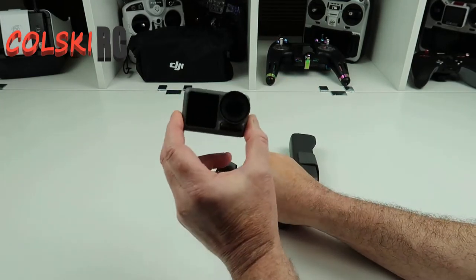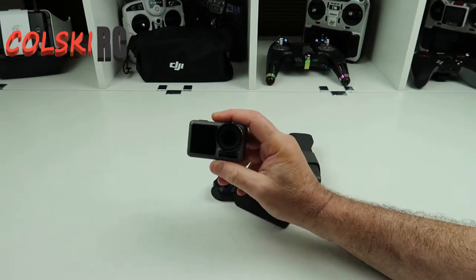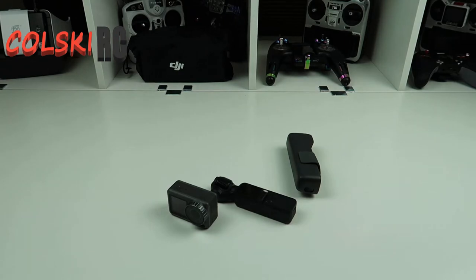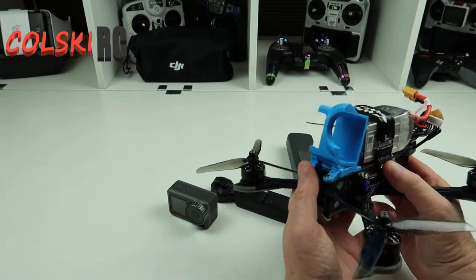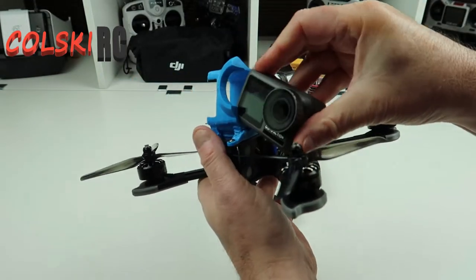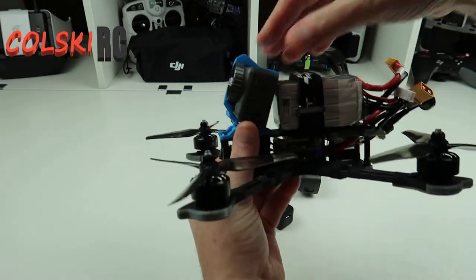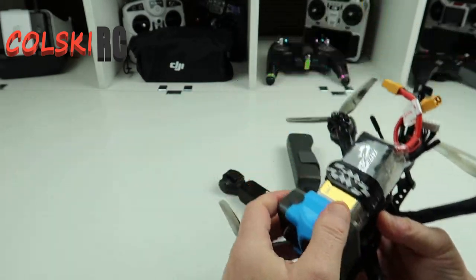The other thing is I now fix the Action to my drone — I have it on the front of my Nazgul 5. It simply just slots into the front and then I can fly around with it, and I can obviously use the RockSteady function on this.